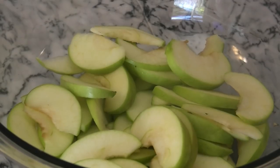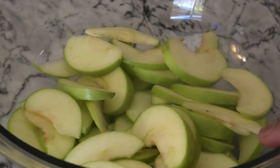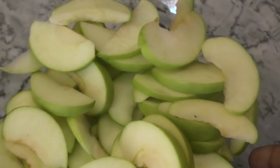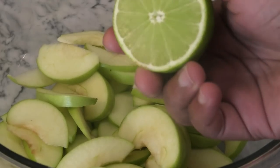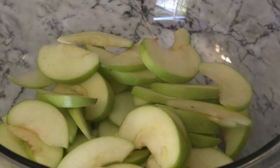Hi guys, today I'm going to share with you my recipe for apple chow. To make this I have here two Granny Smith apples, or you can use any type of apples you like. You want to take that core out and slice it up pretty thin. I'm going to go in with some lime juice — this is going to help prevent that apple from turning a brown color or oxidizing.